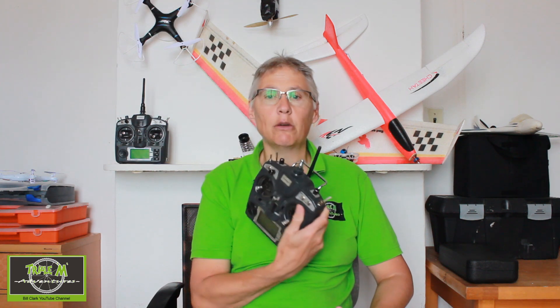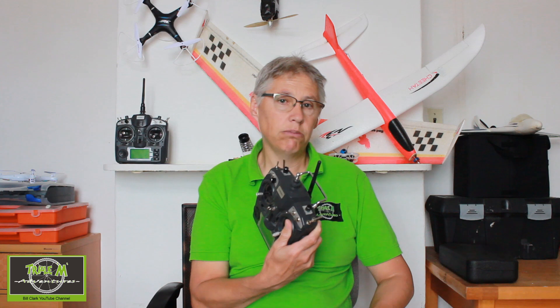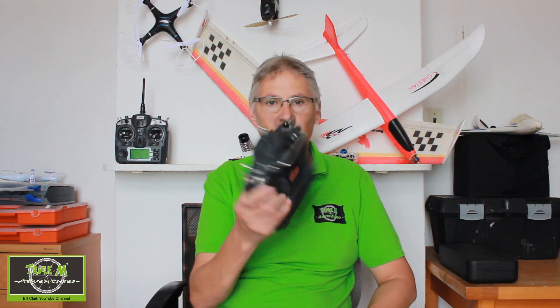Then I went to a website to check out what could be going wrong and I saw a picture. I'm going to put these two pictures up on the screen, just in case someone out there — I know these radios are still available on the Hobby King site — possibly wants to convert to OpenTX, which is a lot better than the original operating system on this radio. I noticed something: one of the wires was soldered in a different place.